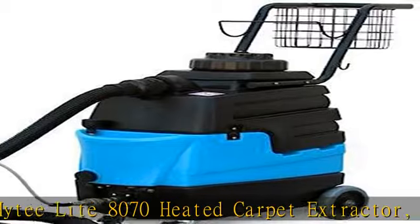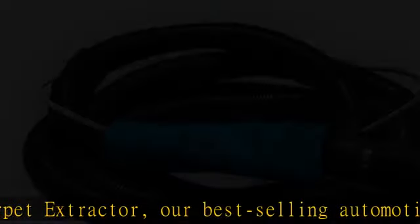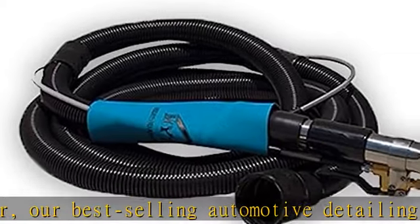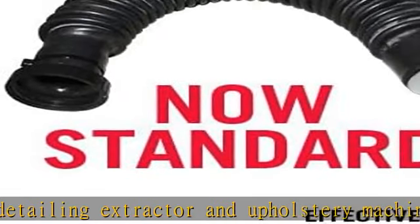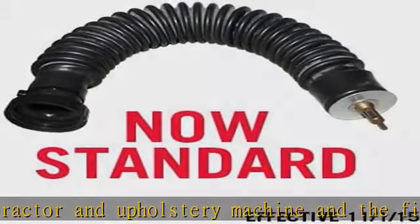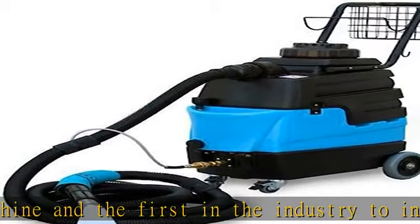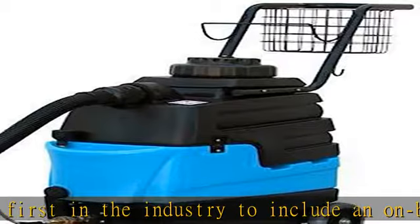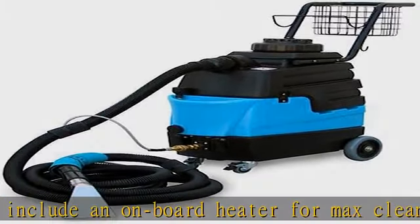The Mighty Light features four-gallon approximate capacity tanks, a new and improved single three-stage motor with 100 CFM and 130 water lift, a 1000-watt inline heater which produces hot water to quickly break up grease and dirt, a faucet fill hose for easy fill, solution tank, recovery tank, and drain hose.